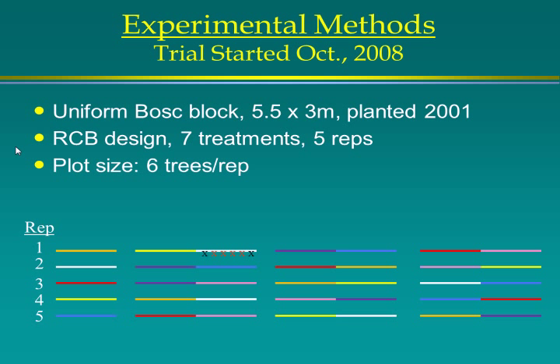This was a simple experiment starting in October 2008. It's a uniform boss block, golden russet boss, spaced five and a half meters between rows and three meters between trees — 18 by 10 feet — planted in 2001, so it was seven years old when we started. Randomized complete block design with seven treatments and five replications, and the plot size is six trees per rep. The four trees in the middle were generally what we took the data off of.